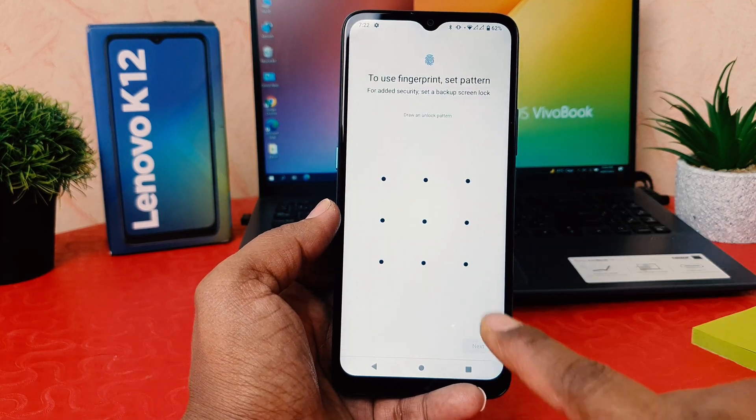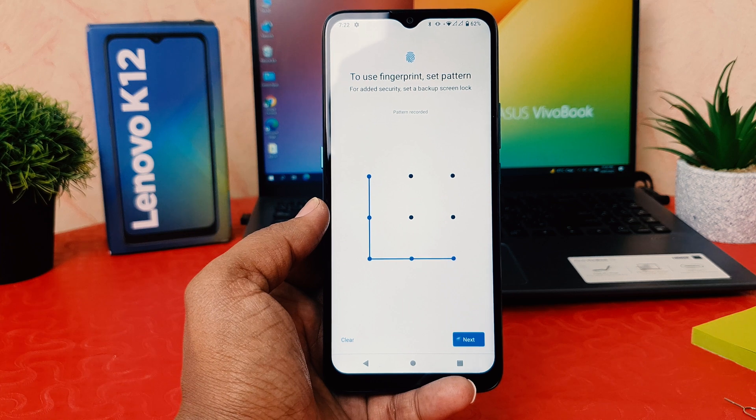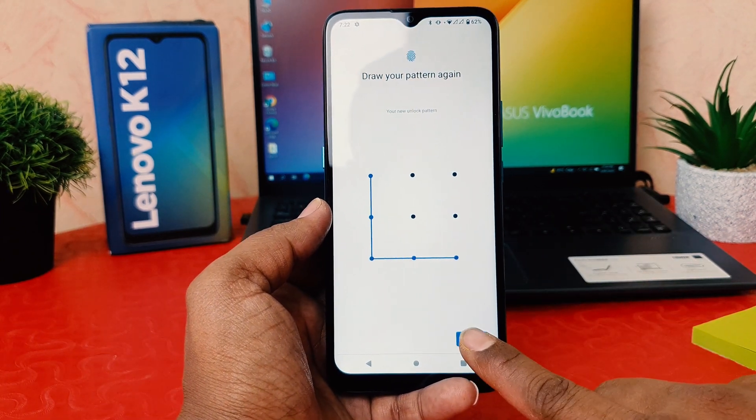I'm going to choose fingerprint plus pattern. I'm going to draw the pattern — you need to remember it. Then click Next and do the same pattern again, then click Confirm.